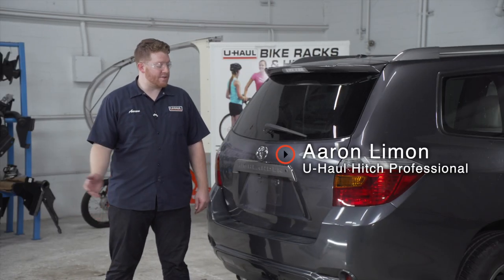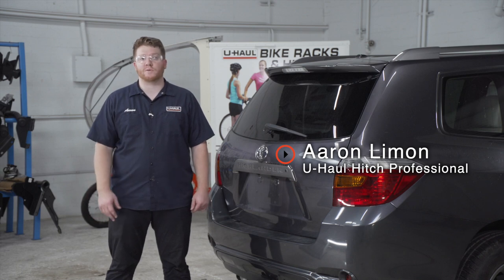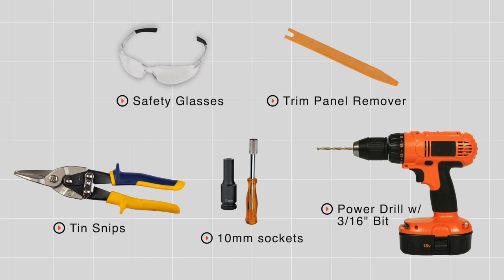If you're going to be towing a trailer with your Toyota Highlander, you're going to need trailer wiring — it's required by law. Let's go ahead and break down that really easy install. You'll need the tools seen here to complete your installation.